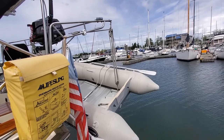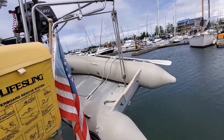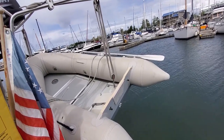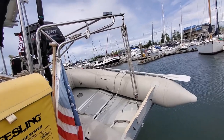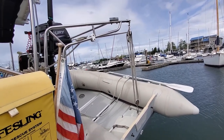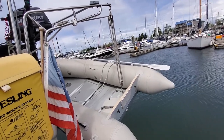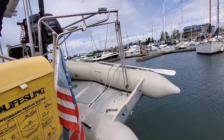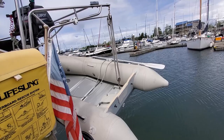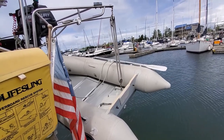We have a dinghy obviously, and an engine for the dinghy — a very new engine, we bought it last week actually, we didn't have it last year. The boat has davits just to lower the dinghy, which is very practical. We didn't have it on any of our previous boats — it's really very easy to lower and get the dinghy back up on the boat. A very nice addition.